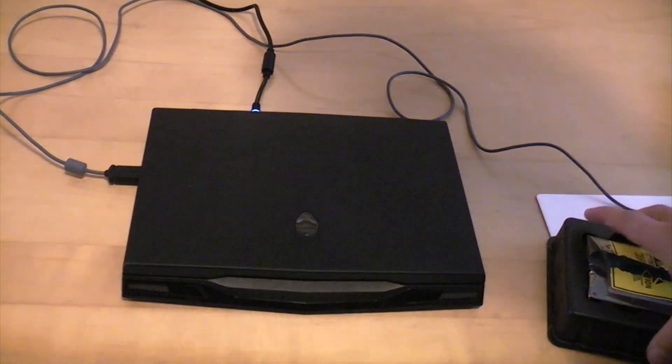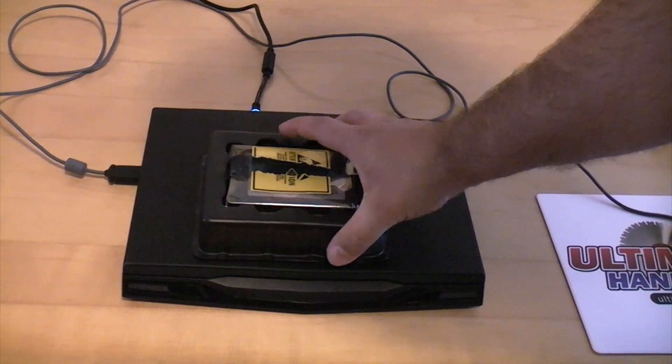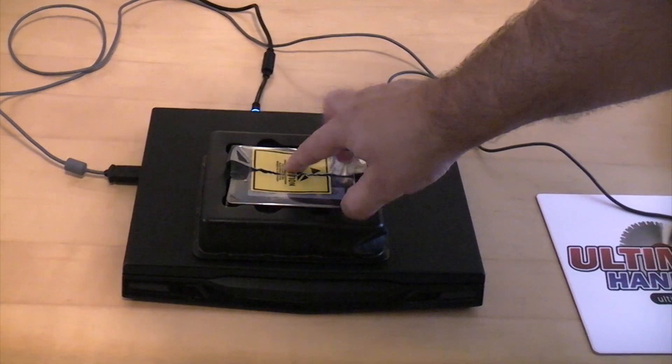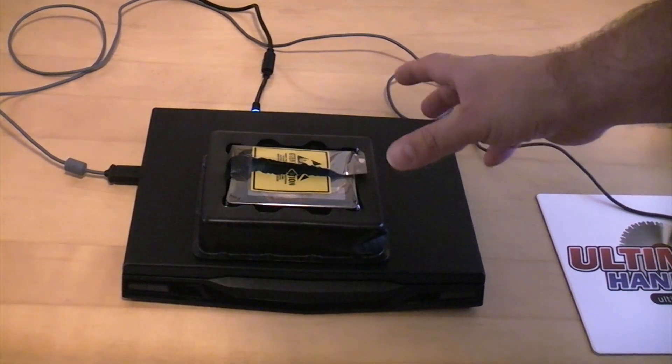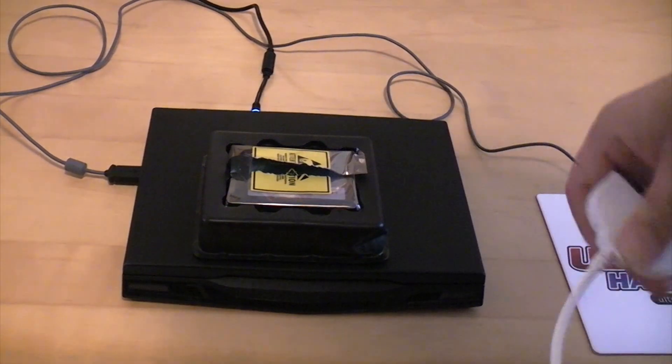When you're installing a new hard drive, be it a regular hard drive or an SSD drive like this in a computer, you've got two choices: you can put the hard drive in blank and then reinstall your operating system and all your programs, or you can use a cloning kit.